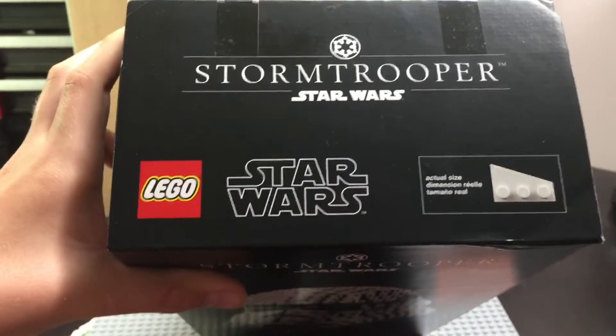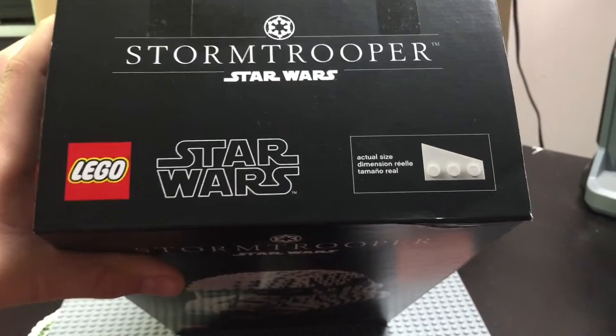The top also has the same thing — it says Stormtrooper Star Wars and has a picture of the actual piece.